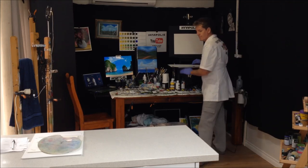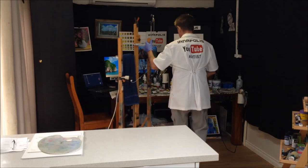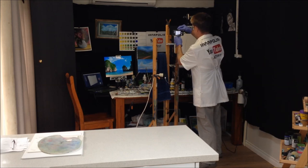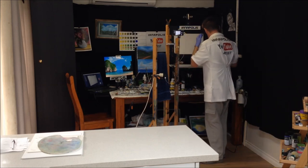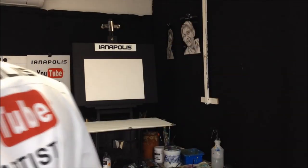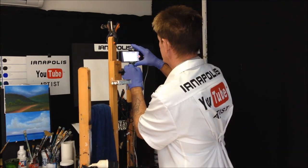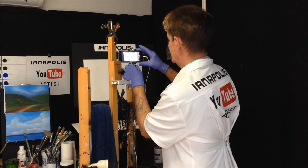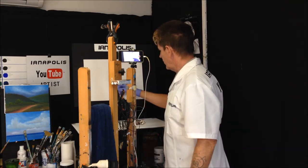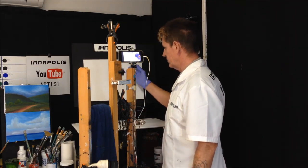Let's pause. Should I pencil it in? I've just lightly drawn in a horizon line and the big rocky island here, and just where my water's going to be. And we're going to have a sky as well with some beautiful clouds.